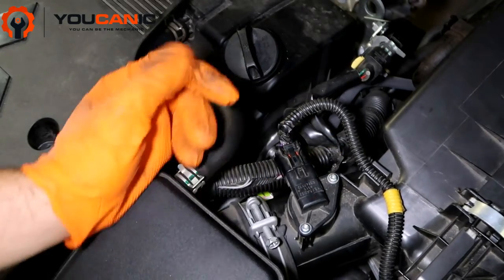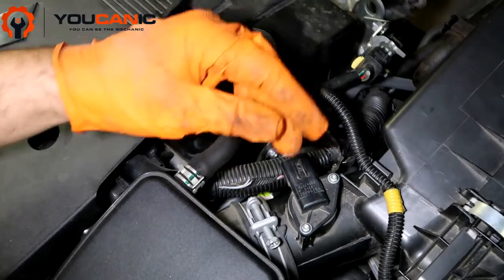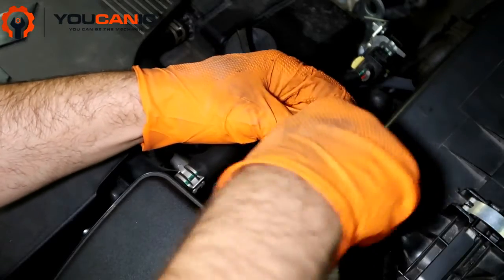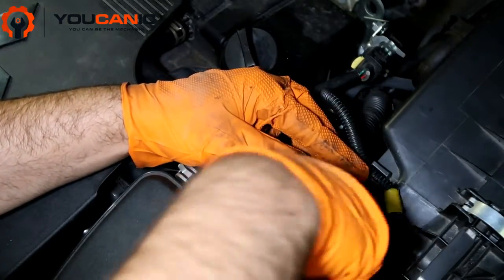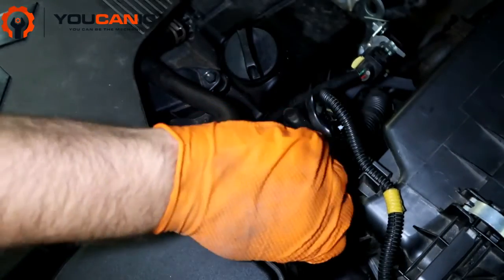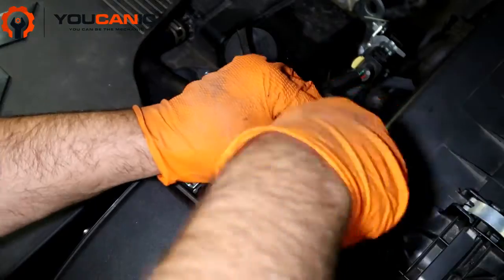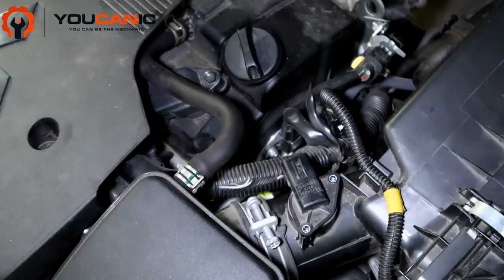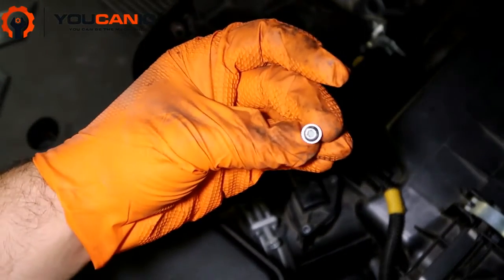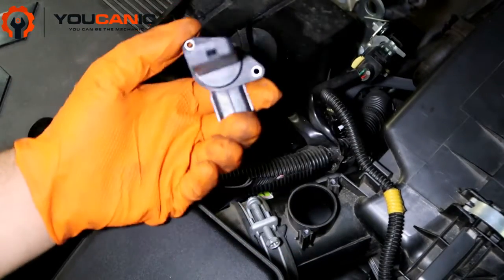In order to replace this it's very simple. You have this connector here — you'll need to press it in order to remove it. Once you do that, we need a T20 Torx to remove these two screws right here. You can see that screw right there. Then you take it and simply lift it up.